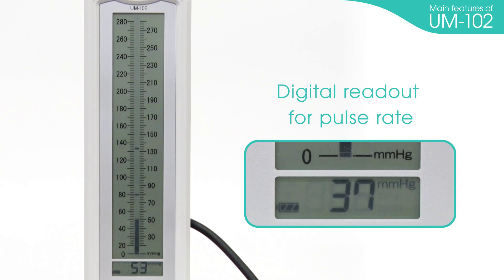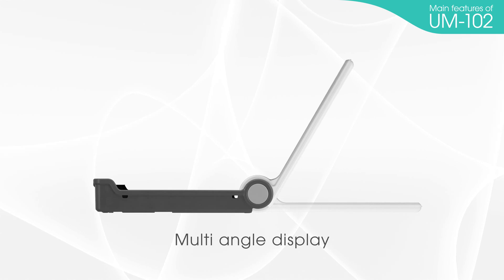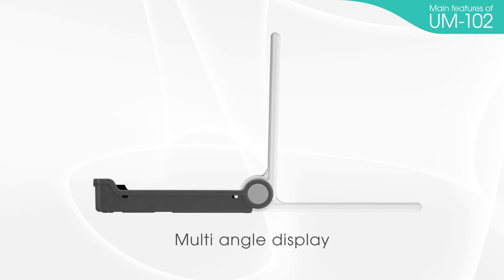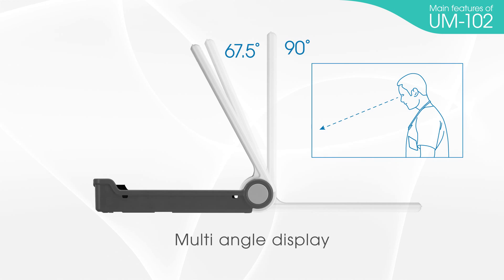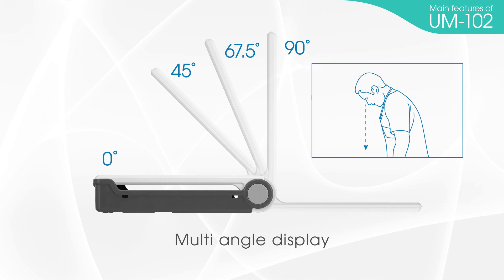Digital readout for pulse rate. After measurement, pulse rate can be shown on the LCD display. Multi-angle display: mercury blood pressure monitors have a fixed angle of 90 degrees, but the UM-102's display angle can be adjusted easily for simple analysis and effortless battery replacement.